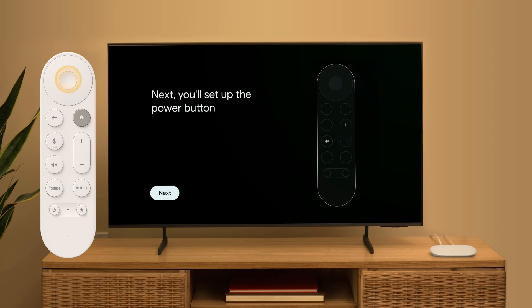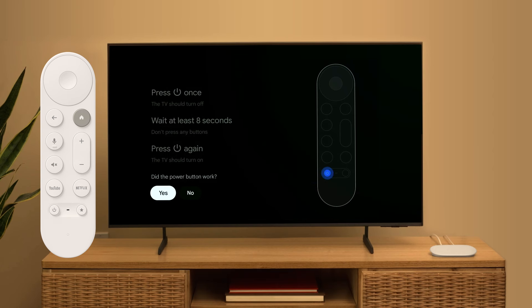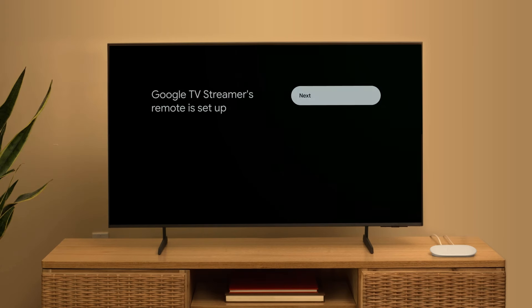Now, you'll set up the power button. First, press the power button once. The TV should turn off. Wait at least 8 seconds, then press the power button again. The TV should turn on. If the power button works, select Yes. Your Google TV Streamer's remote is now set up.